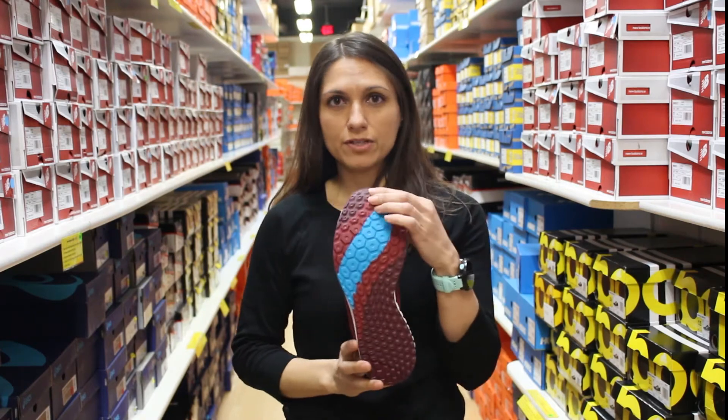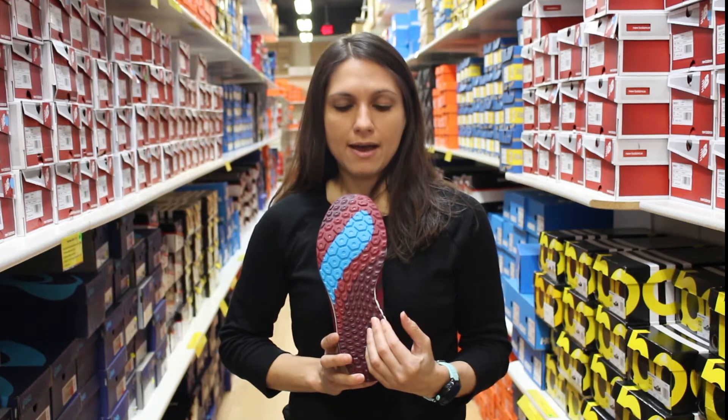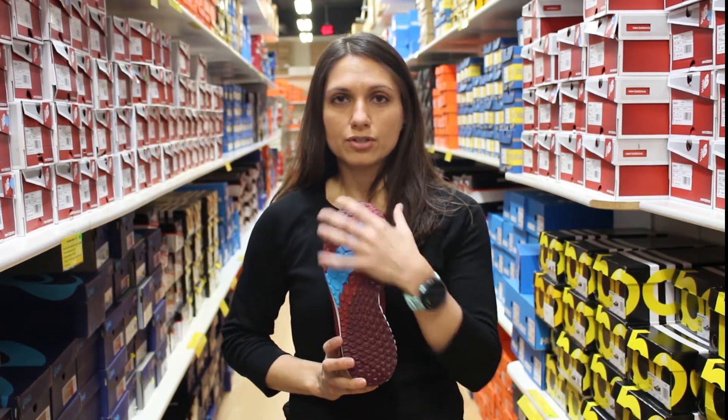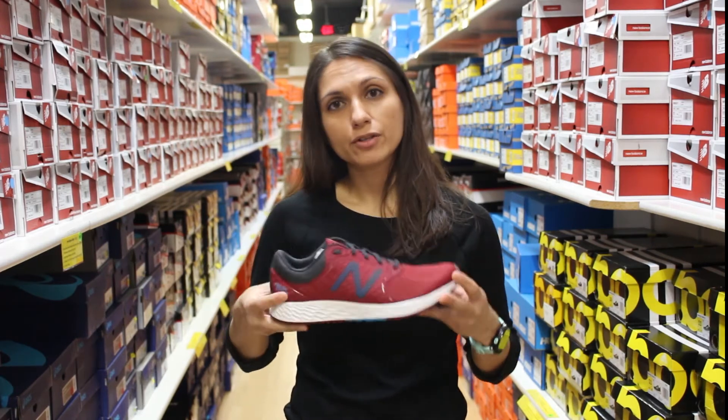You still have the Fresh Foam outsole, but now you'll see that it's pressure mapped, so it's data driven. They have given you softer to a denser cushioning underneath your foot, so you're going to have a nice responsive ride from your heel to your toe.